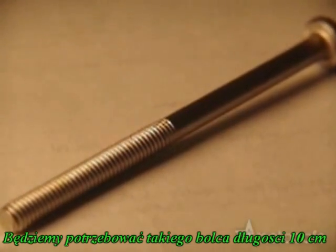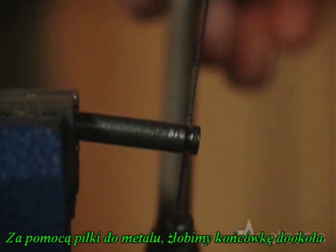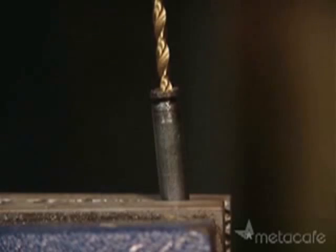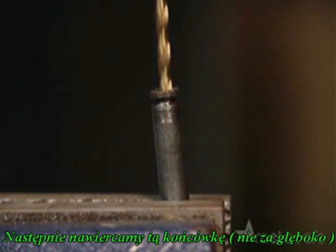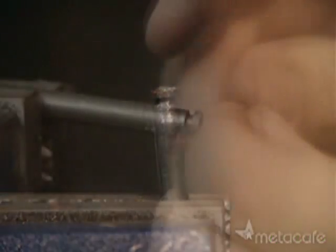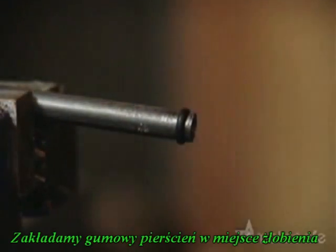You'll need a bolt that's about 4 inches long. Use a saw or file to cut a groove around the end. Then drill a small hole in the tip. Slide an o-ring over the end — the groove you cut will hold it in place.